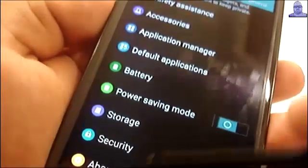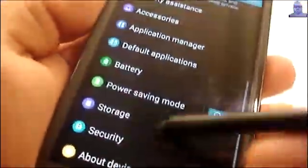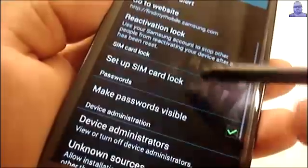Here are the developer options. Security is also important — at least for me — to select unknown sources.